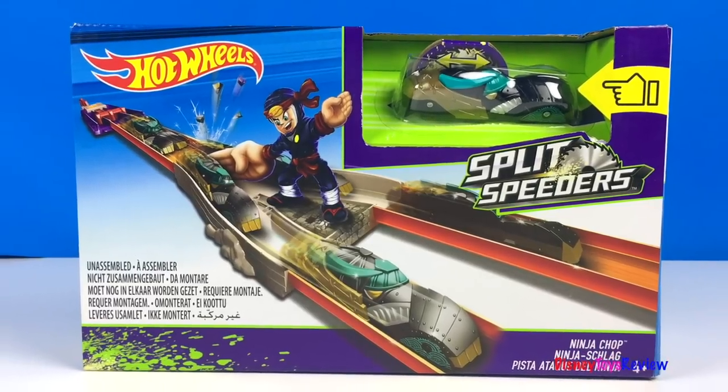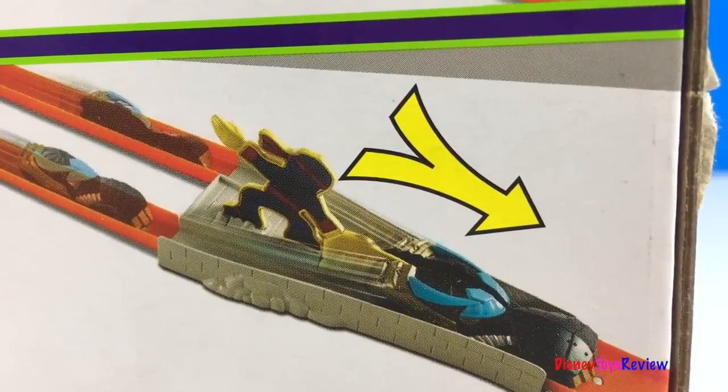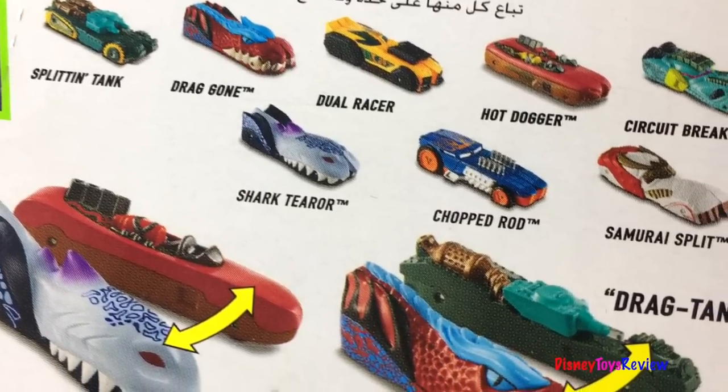Check out the split speeder that's included. The ninja chops the split speeders. You can also put them back together again. Look at all the split speeders you can collect and match up in such fun ways.